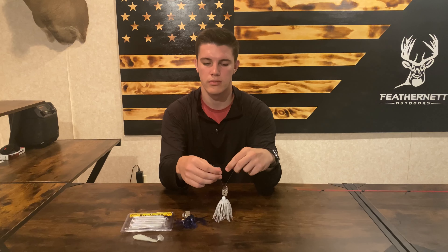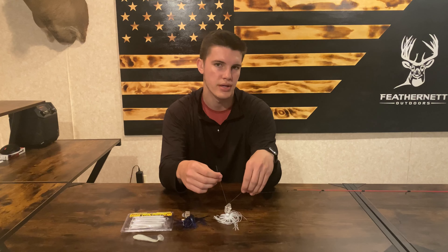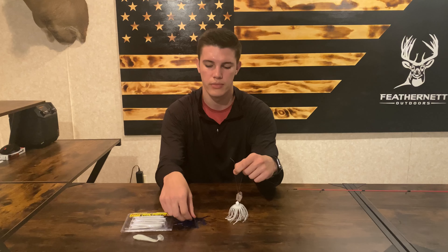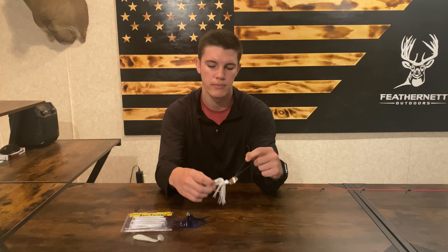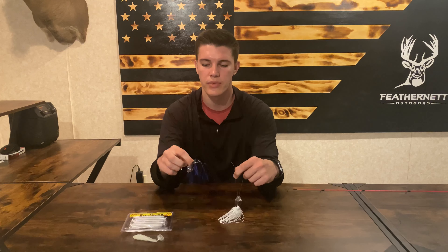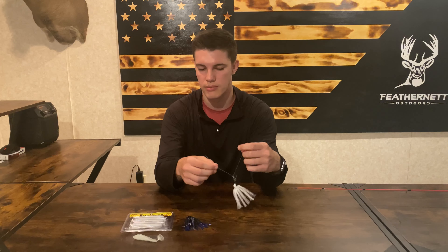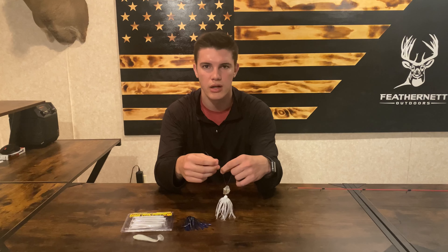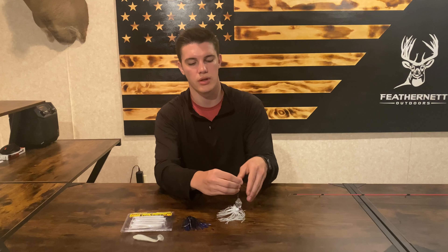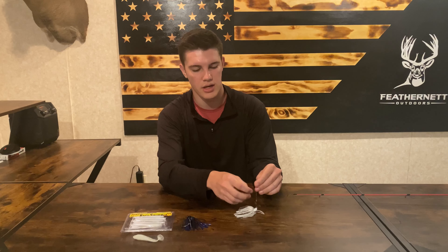You go through the loop and from here it's just tying your preferred knot — a basic fisherman's knot works. You're going to want to pick your color: if it's a sunny day I would recommend white; if the water's murky or muddy I would go with something darker. Then you're just going to want to pick up some 20-pound braid or whatever fishing line you desire, and tie your knot. I'm just going to tie a basic fisherman's knot on this.